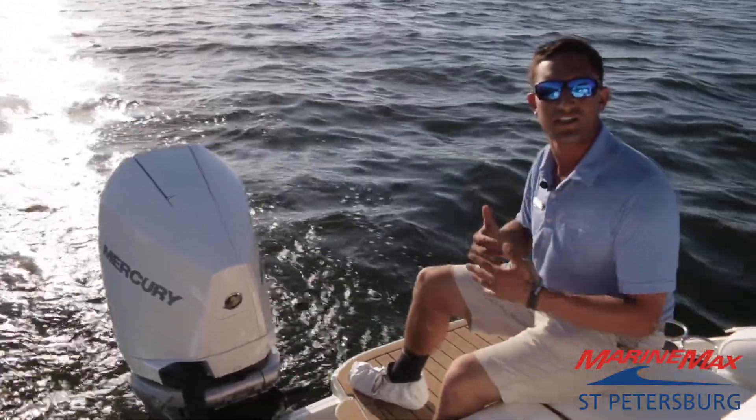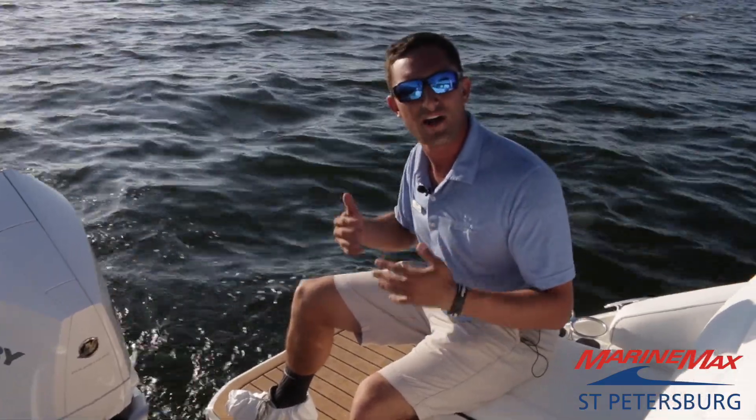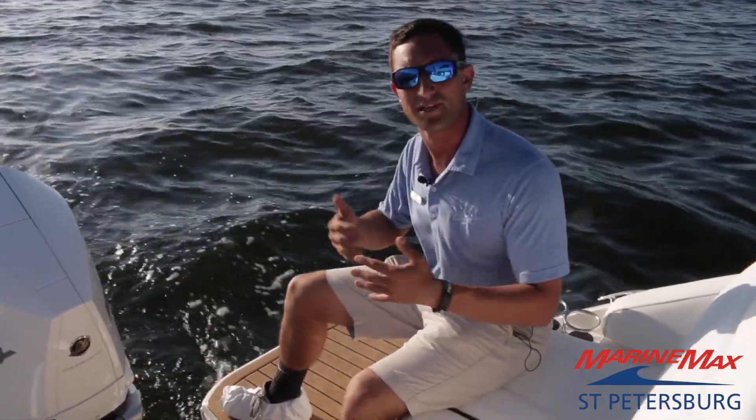So for any other questions about the Sea Ray 250 SCX Outboard or any of our other models, come on down to the dealership and we'll get you on the boat of your dreams. Thanks guys.